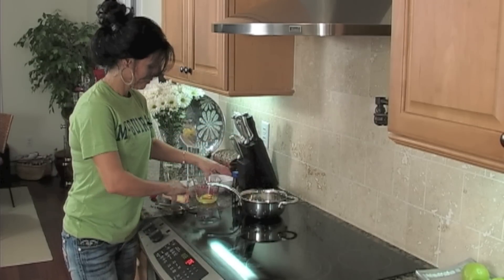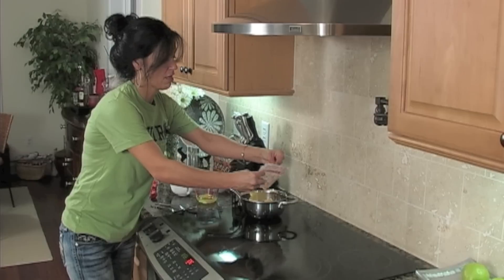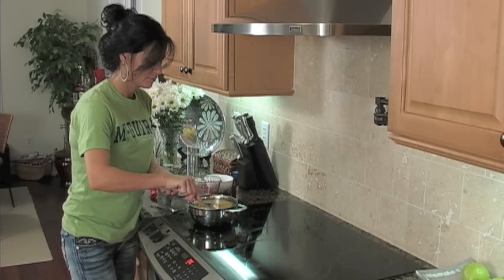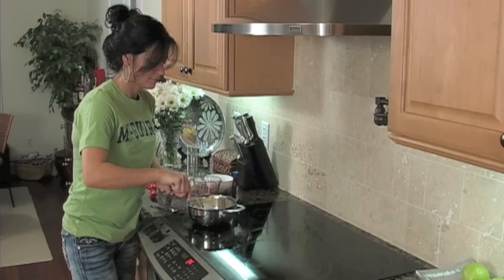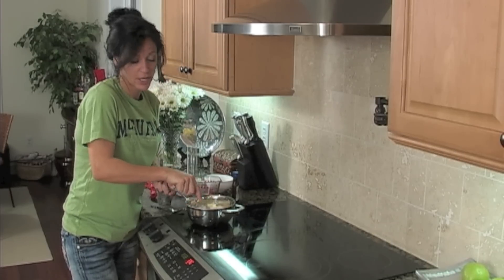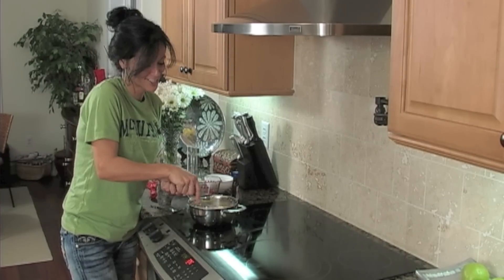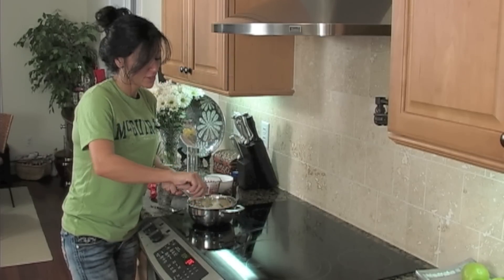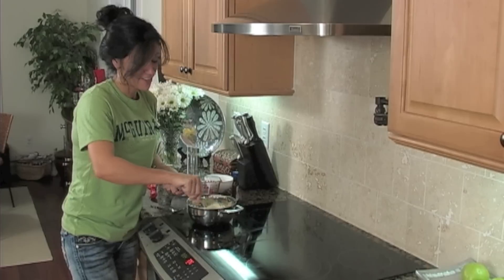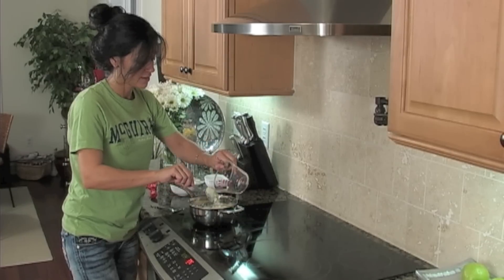Put the sugar in first, then add the butter — it's not fully melted but very close. Cream those together in the pot. You could do this in a separate dish, but I like to cut down on dirty dishes so I do it all in the pot. Then add your egg, then your vanilla, then the alcohol — the rum.